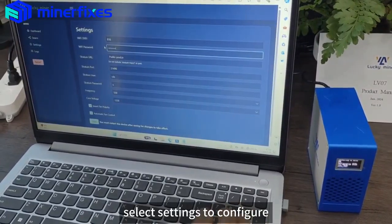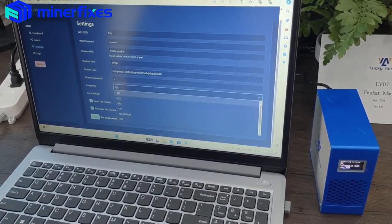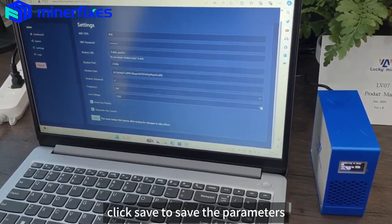Select Settings to configure mining. Configure the mining parameters, then click Save to save the parameters.